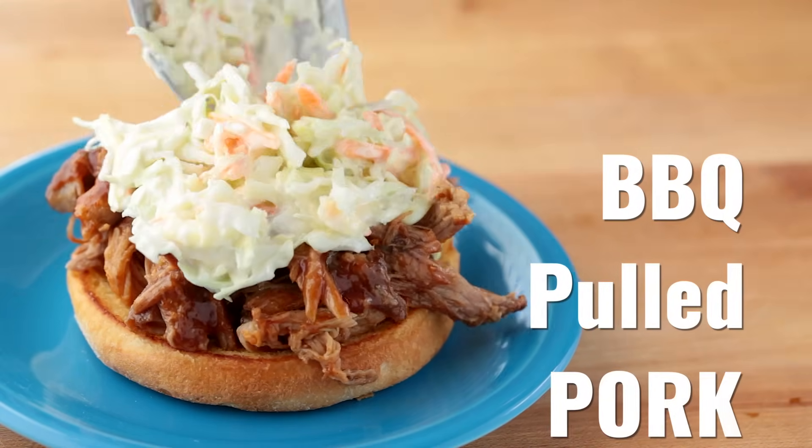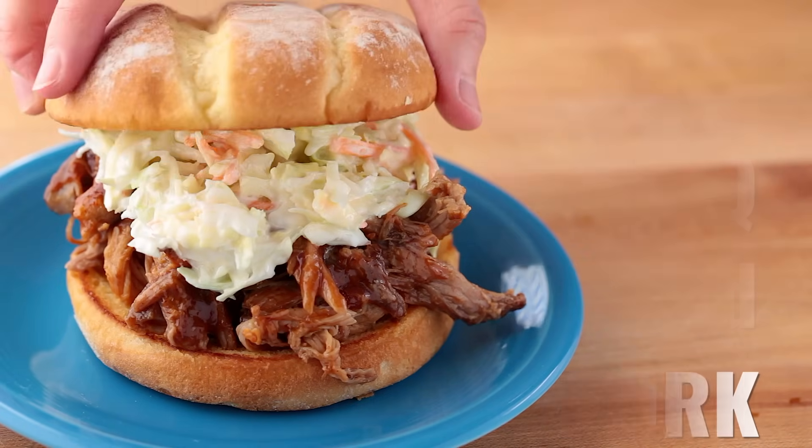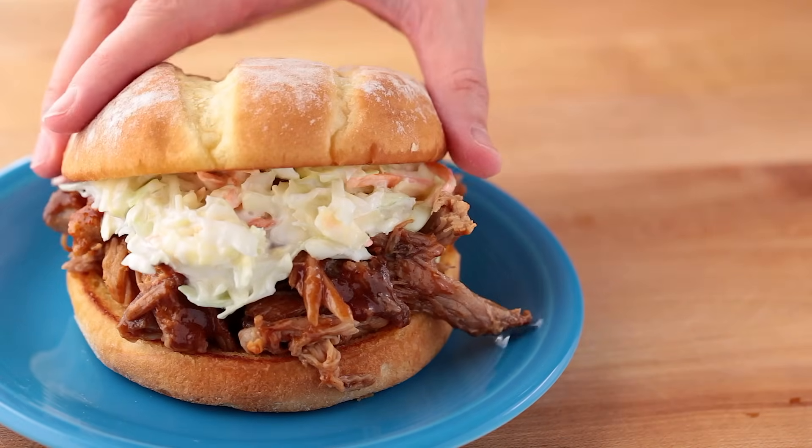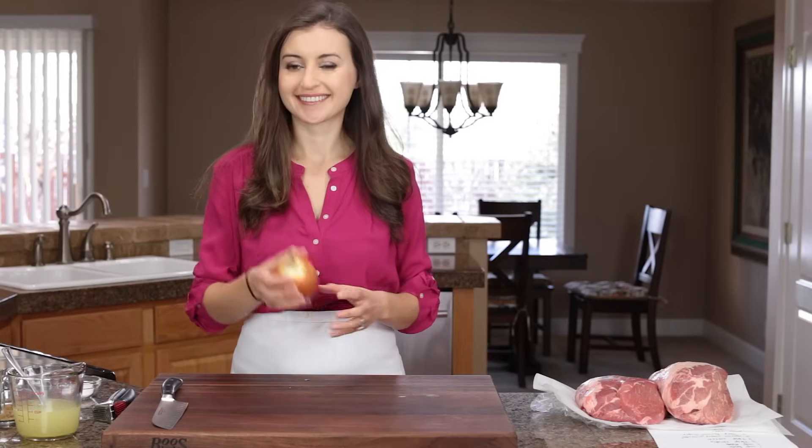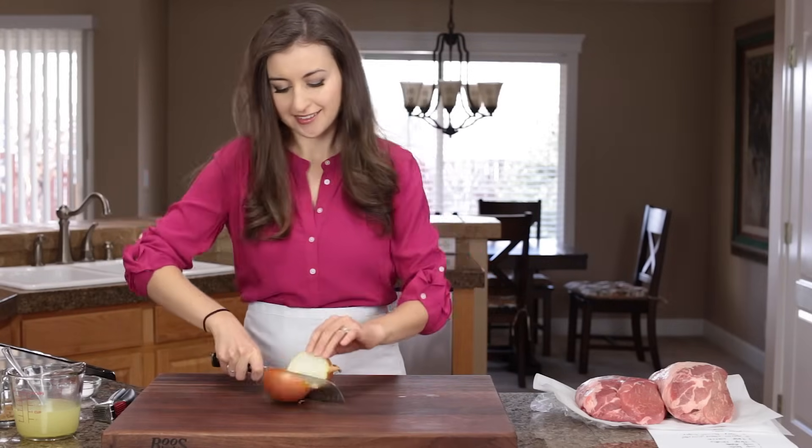This slow cooker barbecue pulled pork is a little bit of sweet, a little bit of smoky, and a whole lot of amazing. It's fall apart tender and you can use it so many ways. It's also way easy to make.